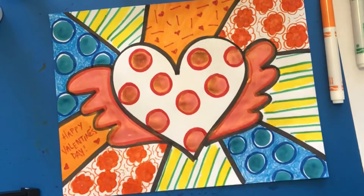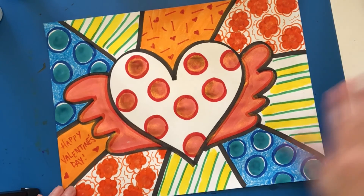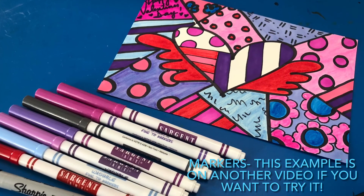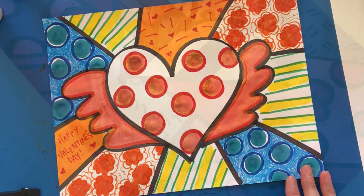All right, so that's it, boys and girls. I hope you enjoyed that project. If you don't have the dot paint, remember you can just use markers and crayons. Talk to you soon — bye-bye! Happy Valentine's Day!